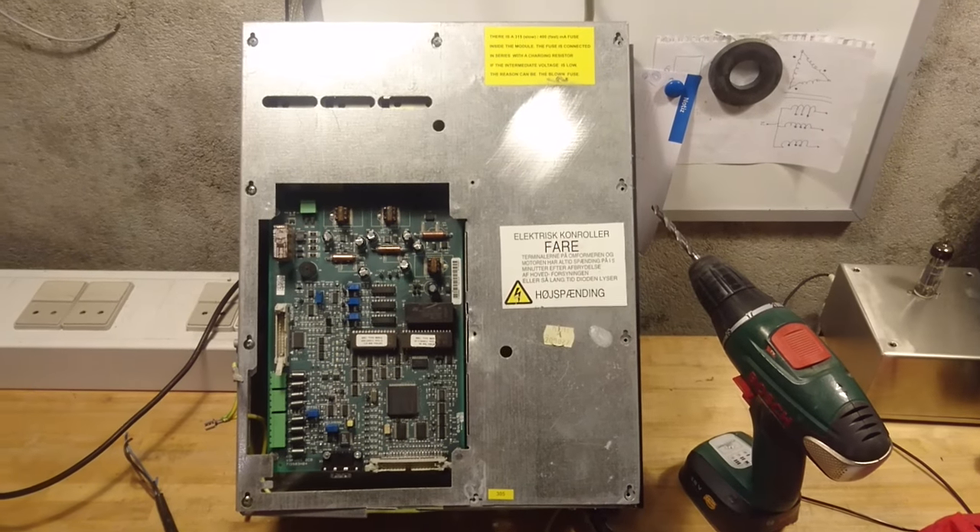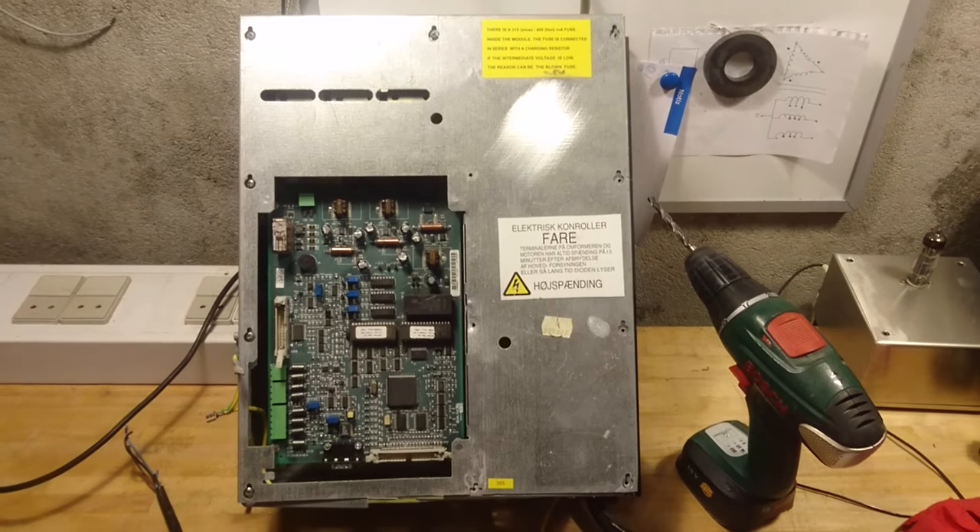Hello everybody, I'm Max Barnkop from Kaiser Power Electronics and today I will show you an old KONE elevator control box which includes both the logic control and the power electronics. So let's take a closer look at the unit itself.